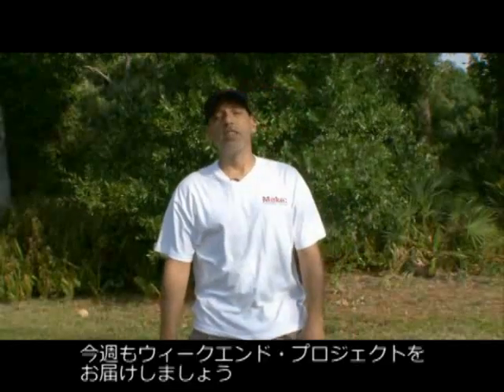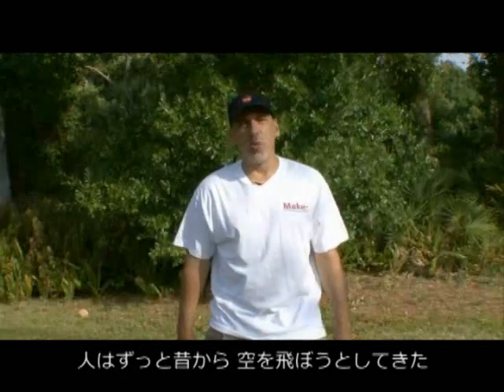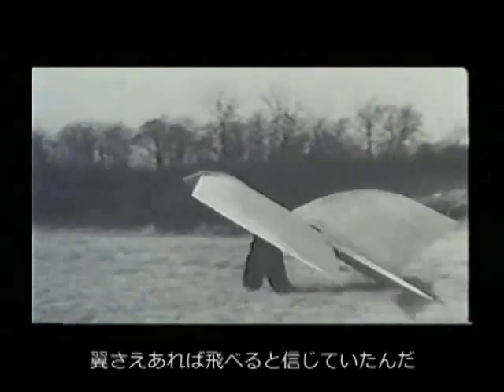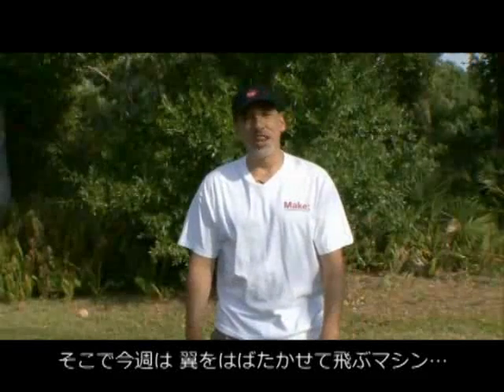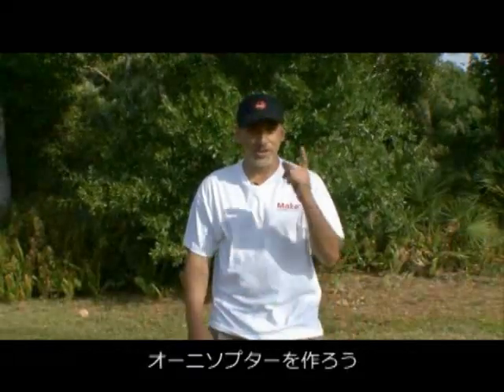Hey, it's Kip K for Make Magazine with another Weekend Project. You know, as far back as you can remember, man has always wanted to fly. Going back to Greek mythology with Icarus, and even Leonardo da Vinci thought that man could fly if he only had wings. Well, there hasn't been very much success in that, so today we're going to build a flapping flying machine called an ornithopter on this week's Weekend Project.